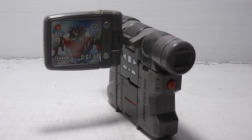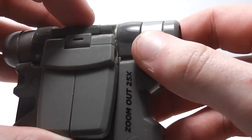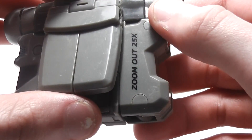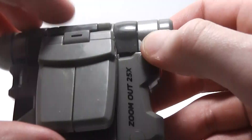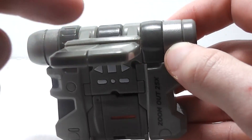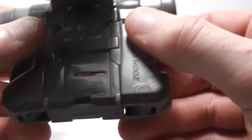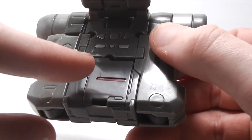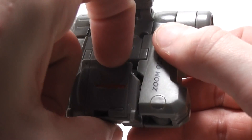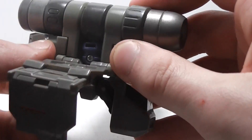That's about it for the camcorder mode. So to get him into robot mode, first you actually want to leave the screen up — not down. You want to take this piece here and bring it all the way down, and then come to the back and flip this piece up to about here.